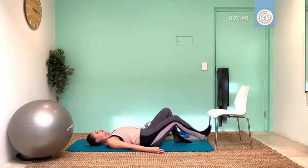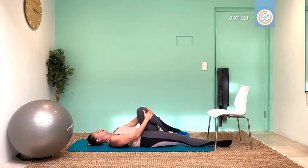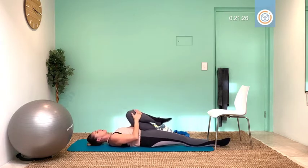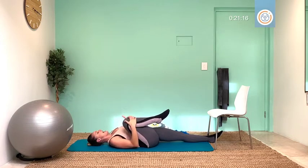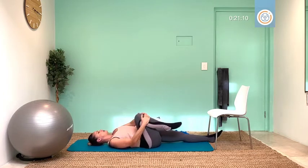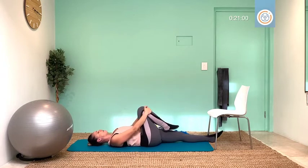Stretch one leg, hug your back knee into the body, and let's oil that spine up for four, three, two, circle for one. Other way — one, circle for two, breathe up for three, last time for four. Swap, other way — pull them into your chest and loop around, four, three, two, breathe up for one. Other way — let's go, four, three, breathe, two, exhale for one.